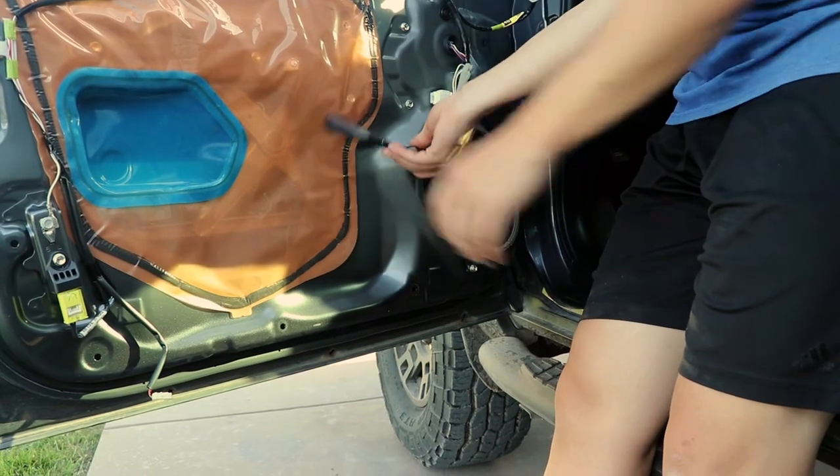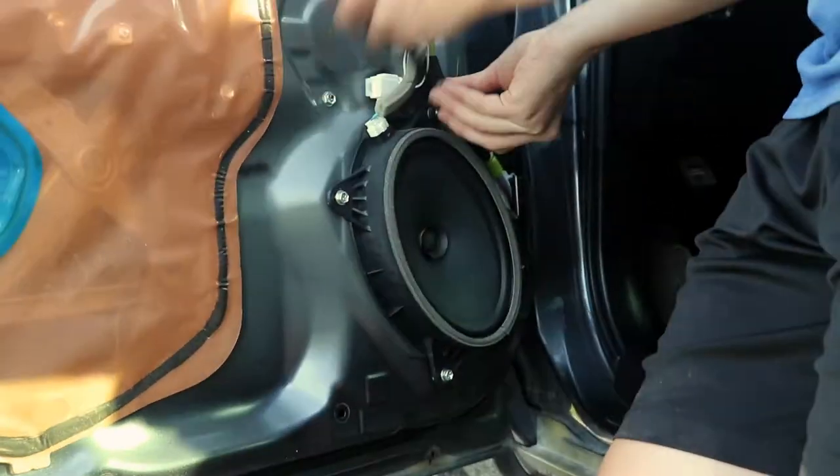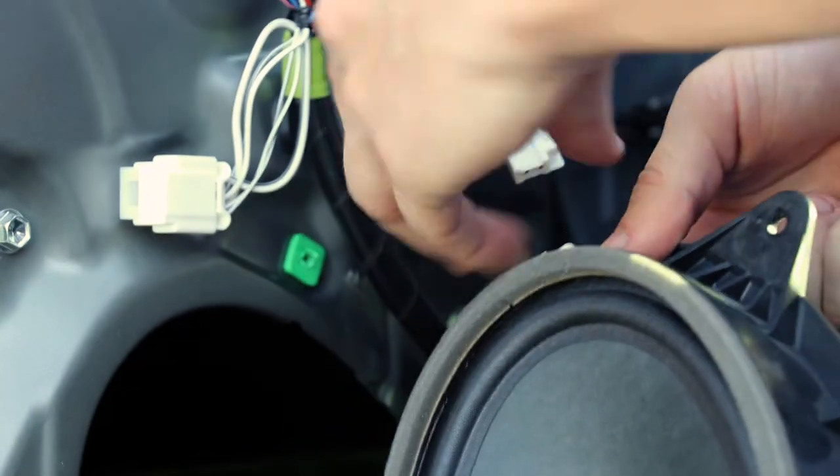Begin removing the factory door speaker with a socket wrench. There are four total bolts that hold the speaker in place. Be sure to unplug the wiring harness before completely taking away the speaker.